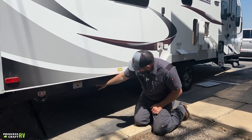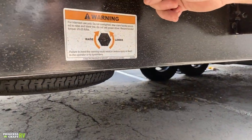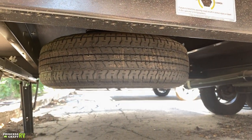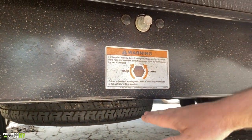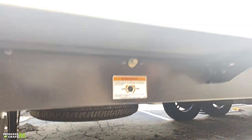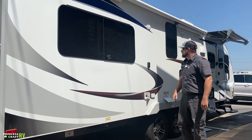Also back under here is a crank mechanism for lowering your spare tire, which is right under the trailer. Just like on your car, crank it down and the spare tire lowers to the ground on a cable. Remove the centerpiece and pull your spare out if you need it — hopefully you won't, but that's where it is.